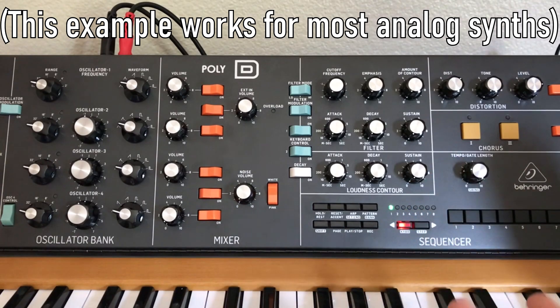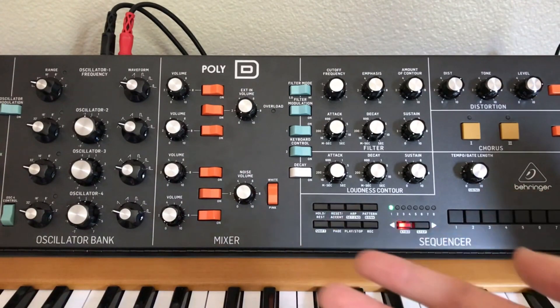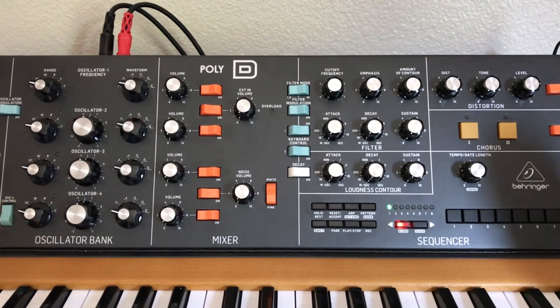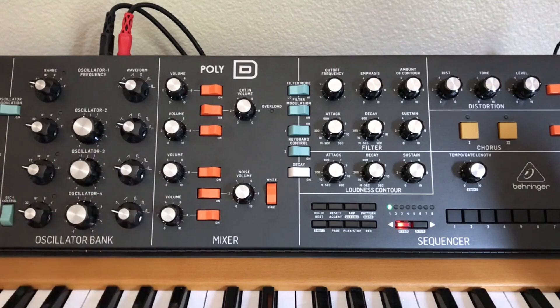When I first got my Poly D, it didn't really make any sound. I saw a review saying it was a faulty unit that didn't make any sound, so that person returned it. Maybe it was a faulty unit — it probably was — however, I wanted to go in detail on how to actually get a sound on this thing, because there are quite a few things you have to adjust.